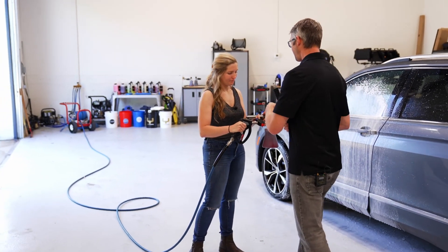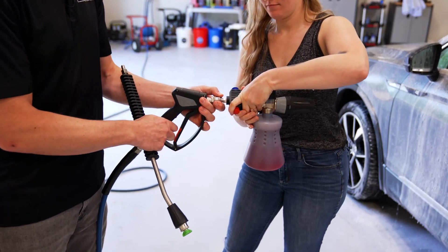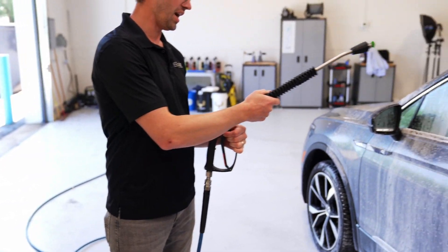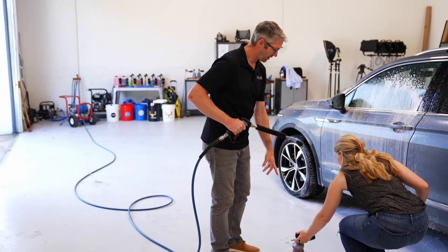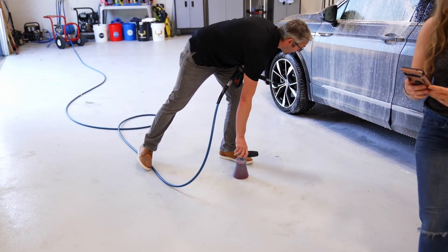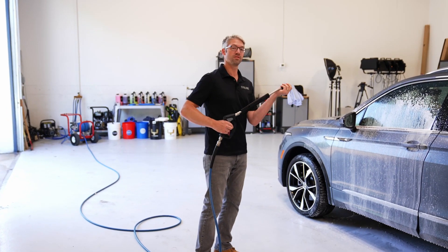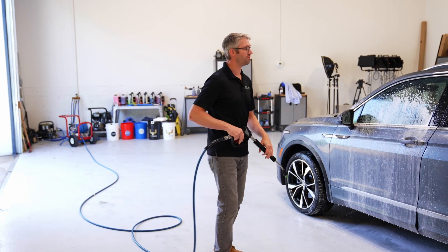Great. Okay. So I'm using my favorite 20-inch lance with a 25-degree tip, and I've got my foam cannon here, and I'm going to do the same thing. And always start away. Okay. Ready? Yep.